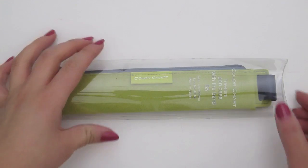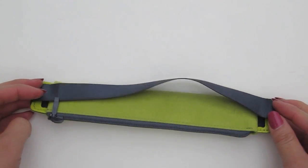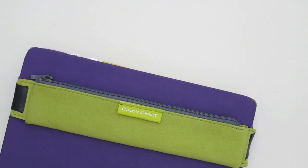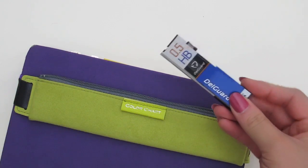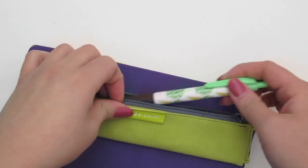Next up, my green traveller's pencil case. This has an elastic band on it so it wraps really nicely around my journal, or any A5 notebook. I absolutely love this product. I think it is very useful and great for just taking the essentials and not going overboard.